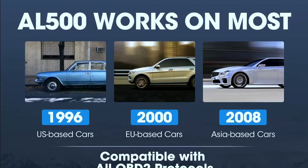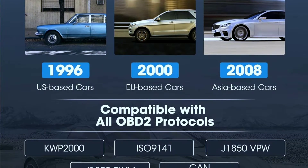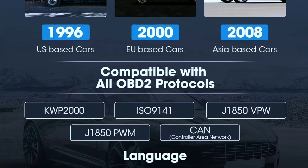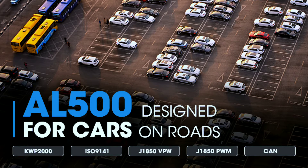This OBD2 code reader works on most US-based cars since 1996, EU-based cars since 2000, and Asian-based cars since 2008, and is compatible with OBD2 and CAN protocols: KWP2000, ISO 9141, J1850 VPW, J1850 PWM, and CAN (Controller Area Network).